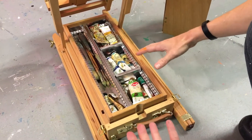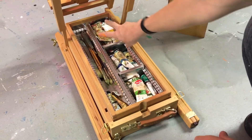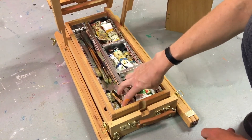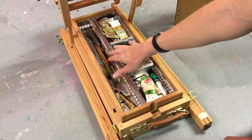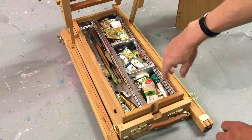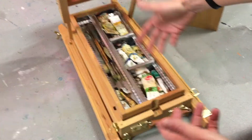Right now I have my greens, my blues, my yellows and reds, and some white in here, and I've got my brushes and a palette knife. I actually added a few more colors since I had the space.